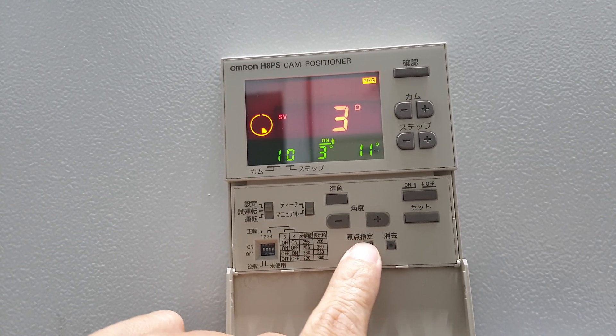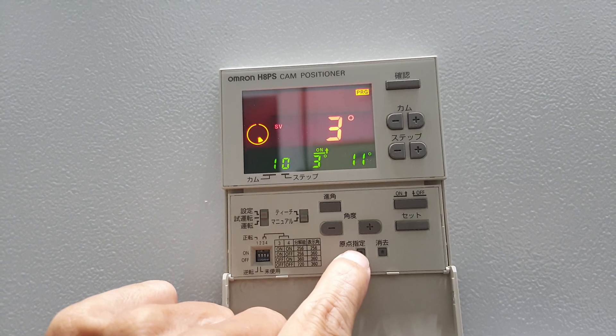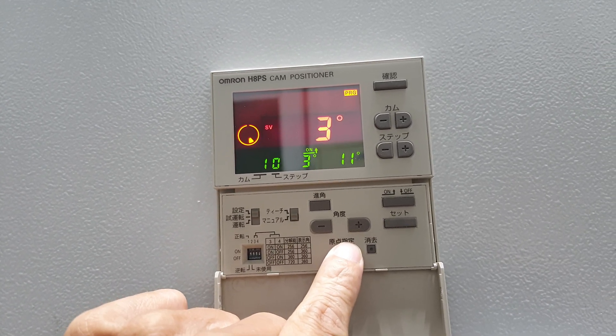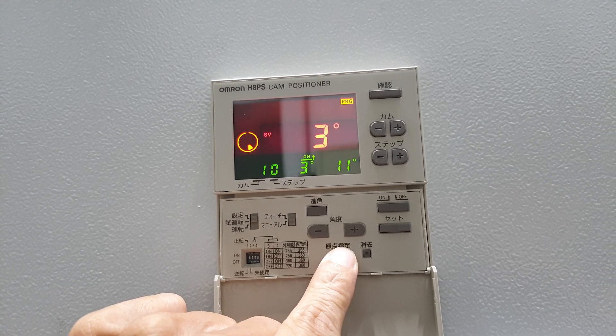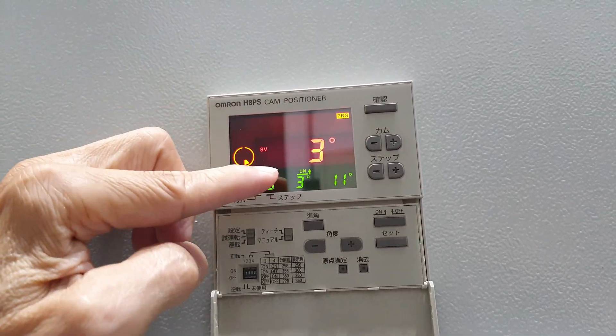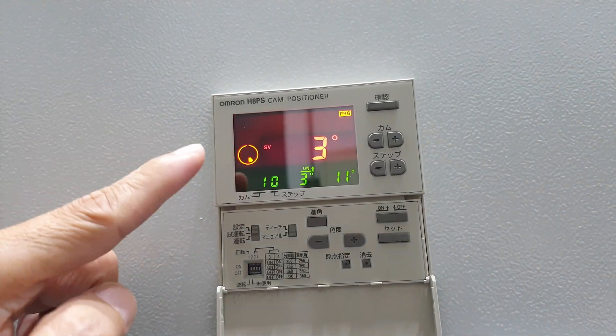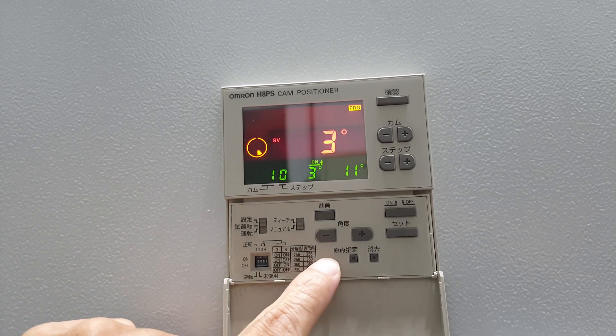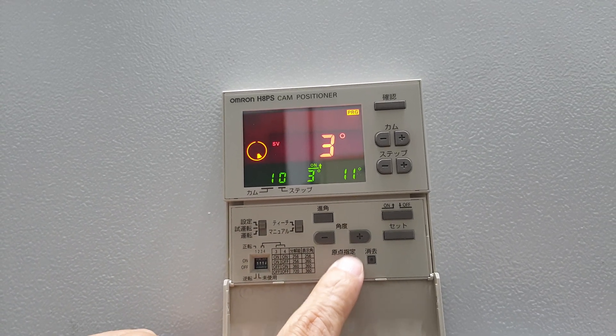Push this button — digital, this one — push this button, then wait about a few seconds. We memorize the ATC motor home position. We call it the ATC zero mark. Setting this one as a zero mark.